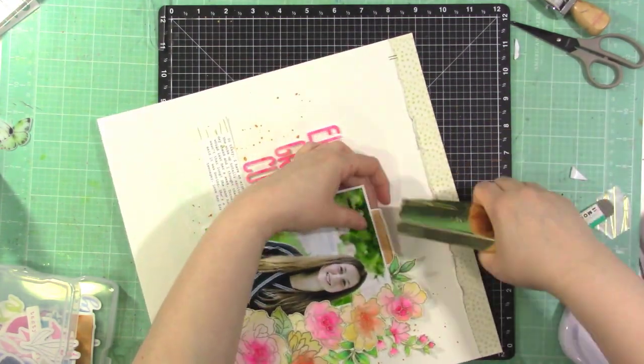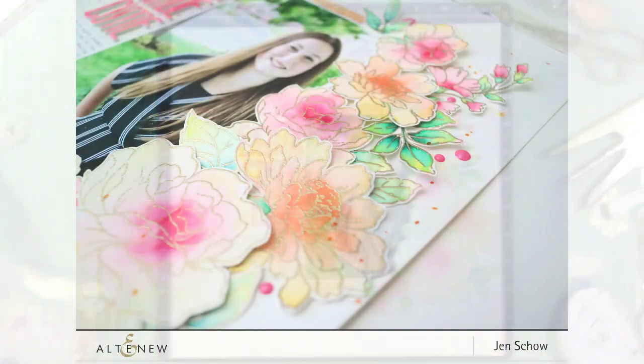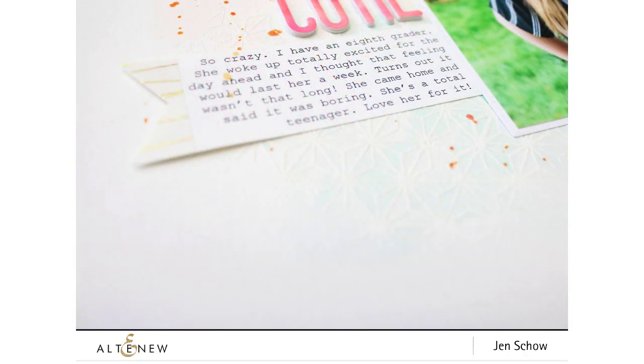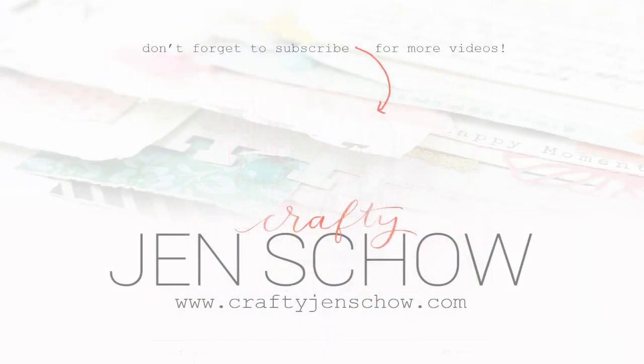I have some close-up photos coming up so you can see all of the gorgeous watercolor details on the flowers and background. Don't forget to head over to my blog at craftygenscout.com to find everyone in the blog hop and chances to win Altenew gift certificates. I hope you'll join me again soon. I've linked all available products in the video description — thanks so much for stopping by!